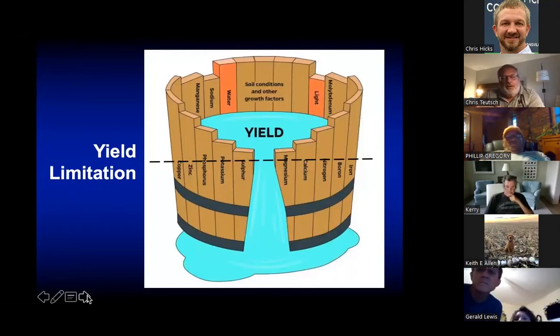This is a graphical depiction of Liebig's Law of the Minimum — a barrel where all the staves are different nutrients or plant growth factors. Whatever the lowest stave is, it doesn't matter how much of the other nutrients we pour into the system; that limiting stave is going to limit overall production. That holds true for both pastures and hay fields. Our job in the soil fertility program is to identify those limiting factors and correct them.